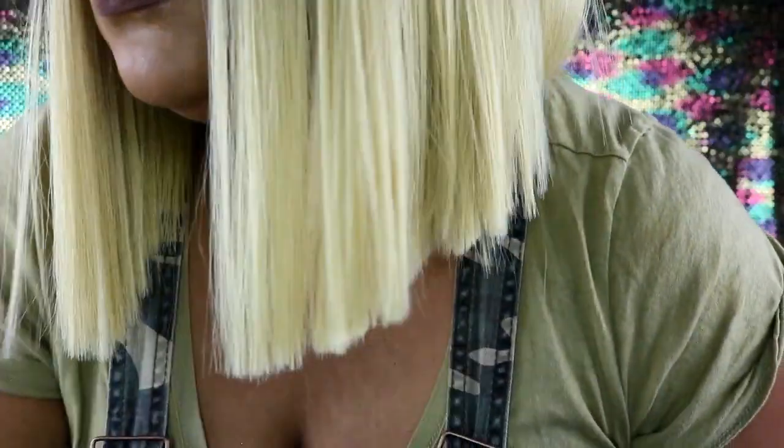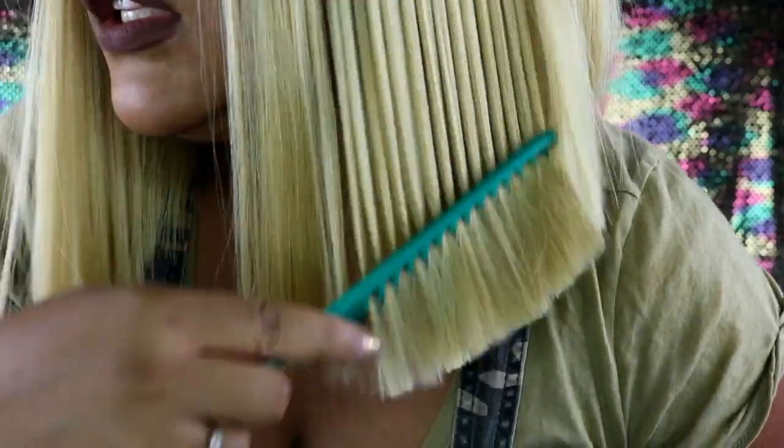Oh my god, she is shedding — hunger shedding, like she got chemo! Look at all that, and she's still shedding. Good lord. But y'all, look at this cut though — look at this cut!